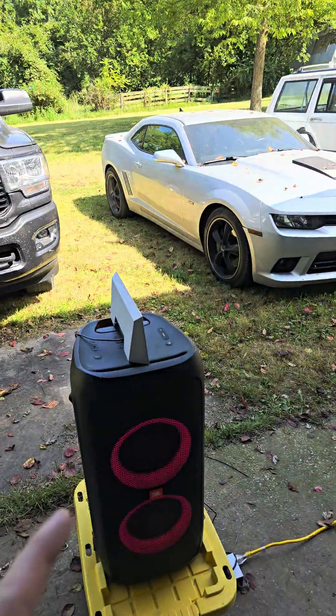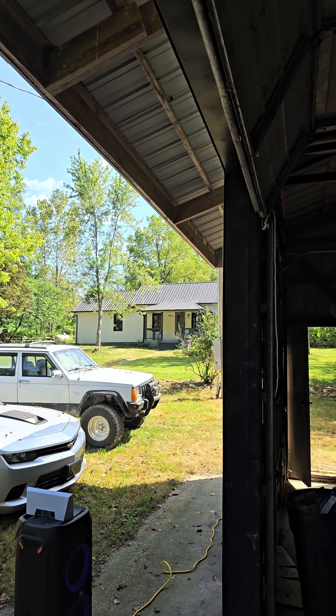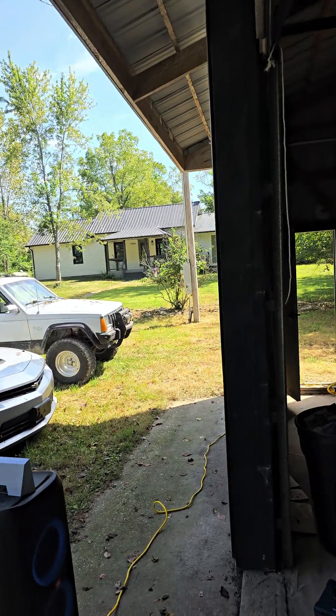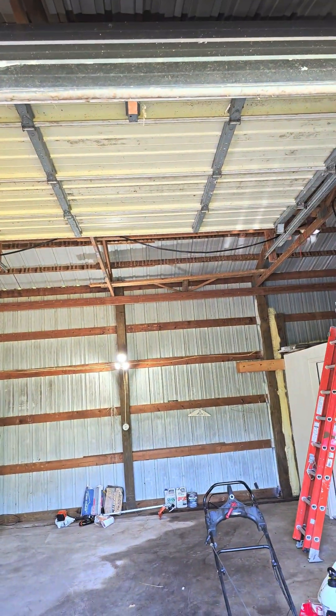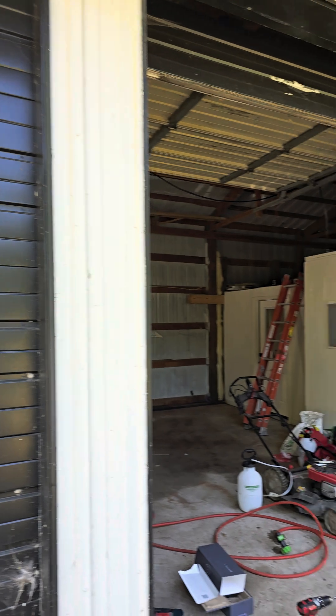My solution is going to be to take this and mount it right about here in the corner. What that should do is give me a pretty close shot to the house, and I'm hoping it'll still have good service in the shed. I'll probably go high enough on the wall that I can take out this level of metal and either cut it or put windows across it — I'm going to get some garage door windows to put through there on this door.